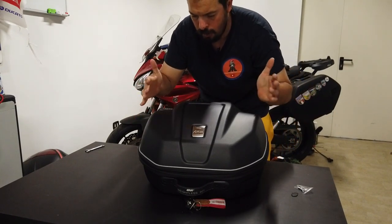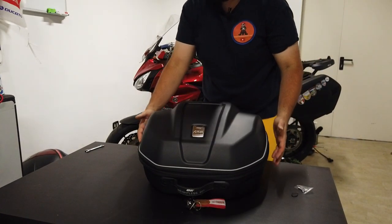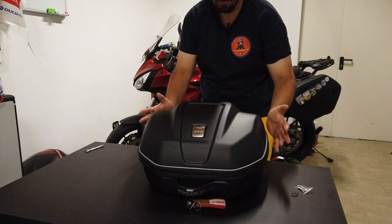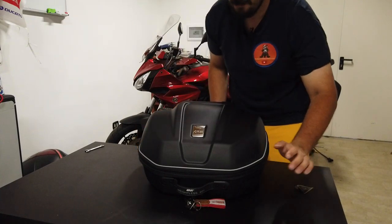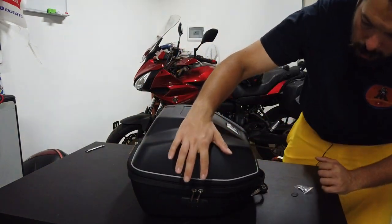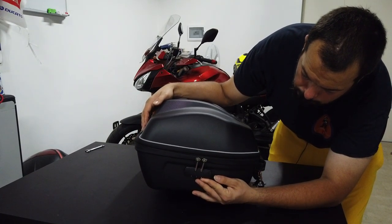Let's see how this bag is made. Here we see it closed, in the closed position.